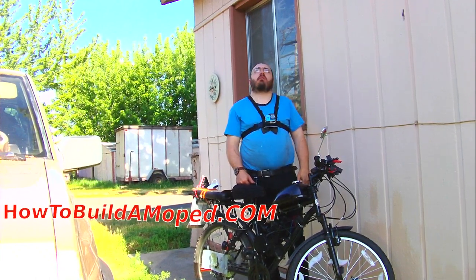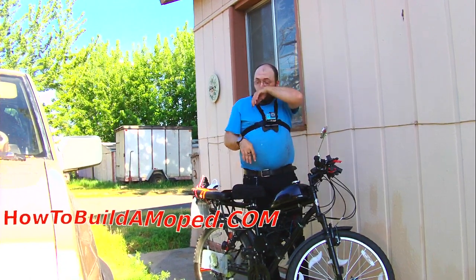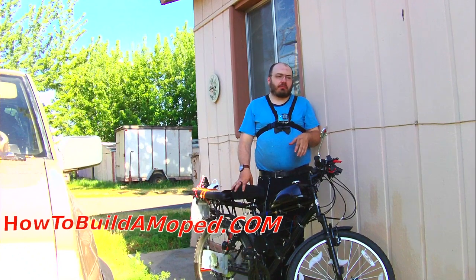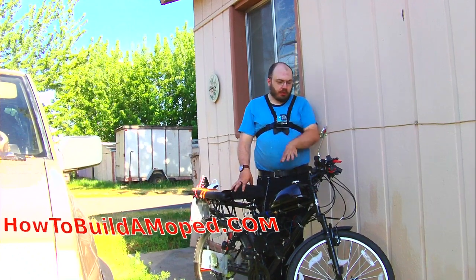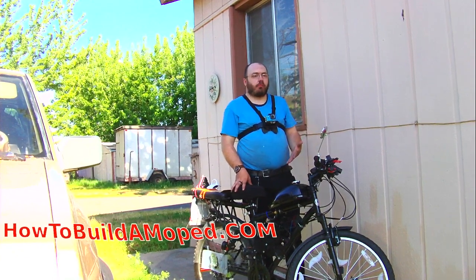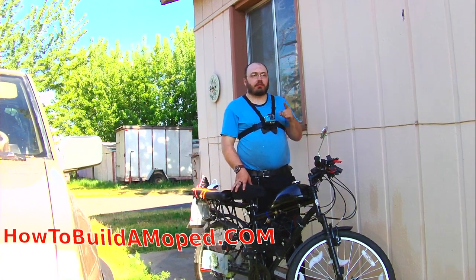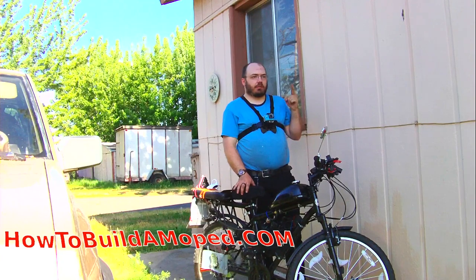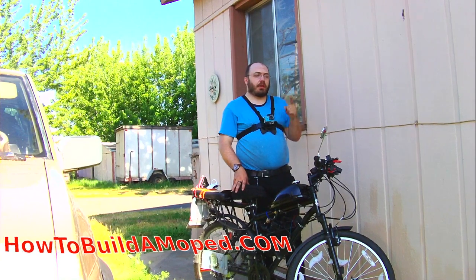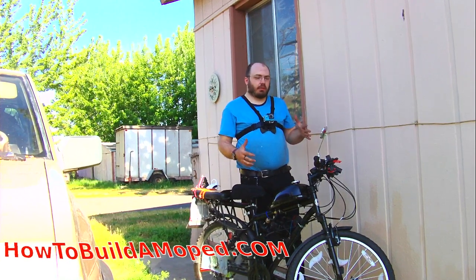I haven't seen any proof that without a jackshaft kit, anyone is going over 30 to 35 miles an hour with one of these stock kits. That said, that's what you're supposed to expect out of a moped — mopeds aren't supposed to go faster than 30 miles an hour. We're still going to attempt it. Today's max speed was 31 miles per hour, which was pretty impressive for what I've had previously with this.